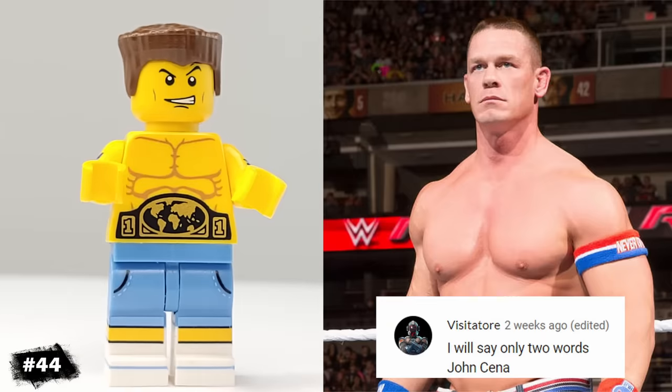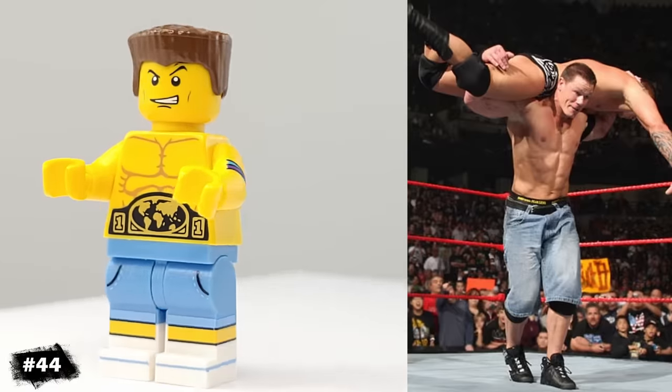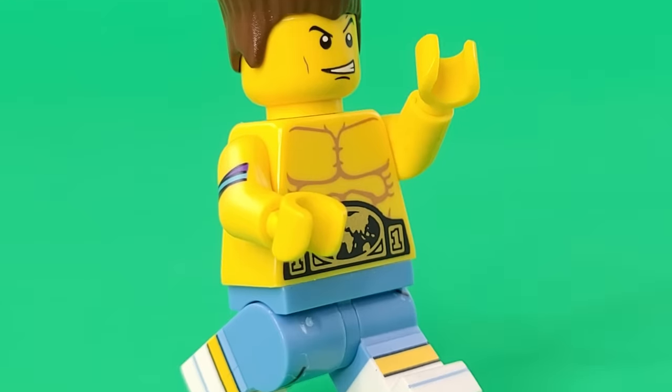Our next minifigure is John Cena. I gave him these jean shorts from the dog trainer, and he has this championship belt on his torso.